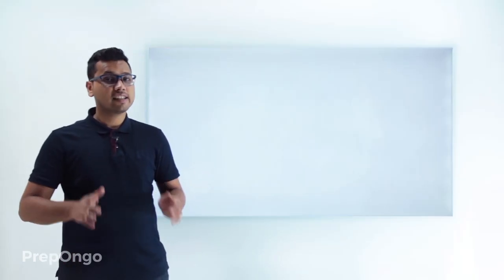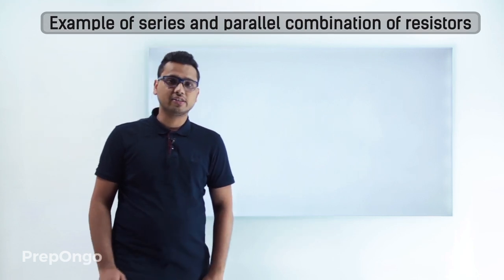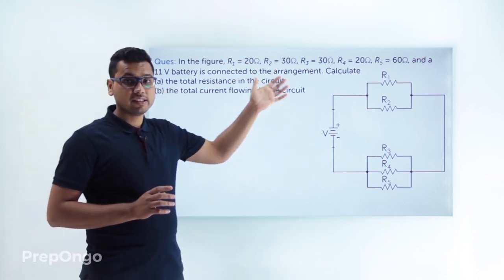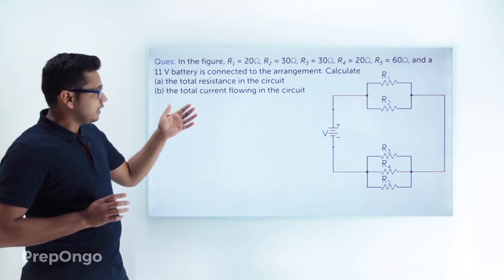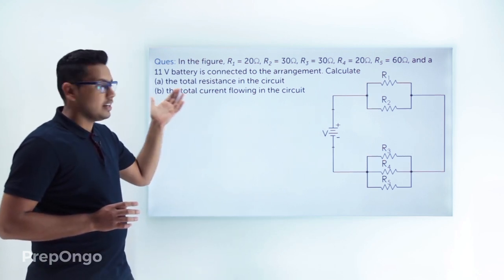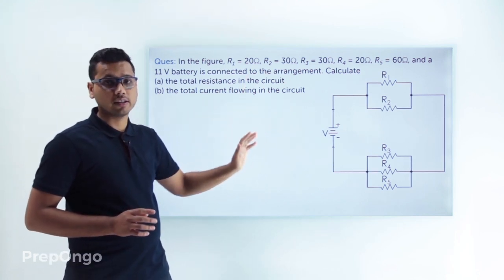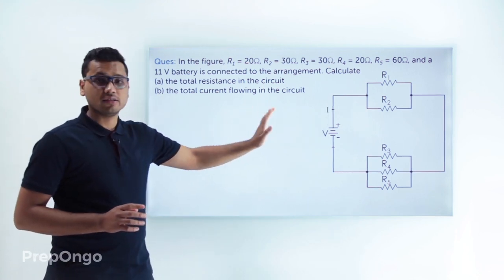Let's look at a question on series and parallel combination of resistors. We are given five resistances with known values, connected to a battery whose voltage is 11 volts. We have to find out the total resistance of the whole circuit and the total current flowing in it.